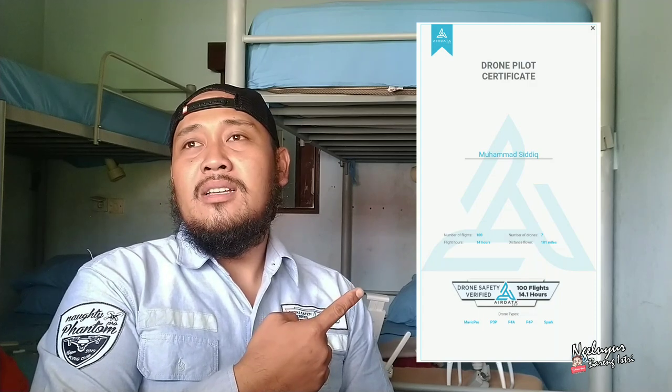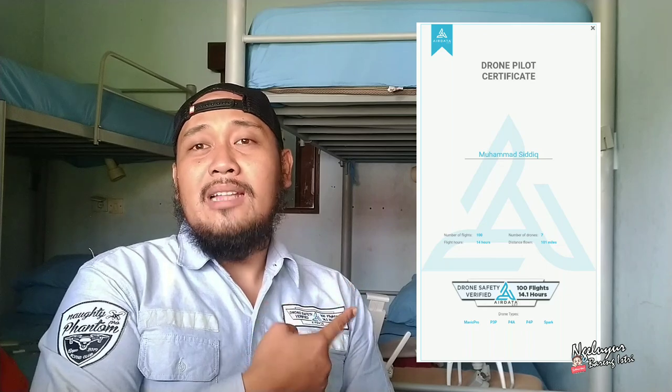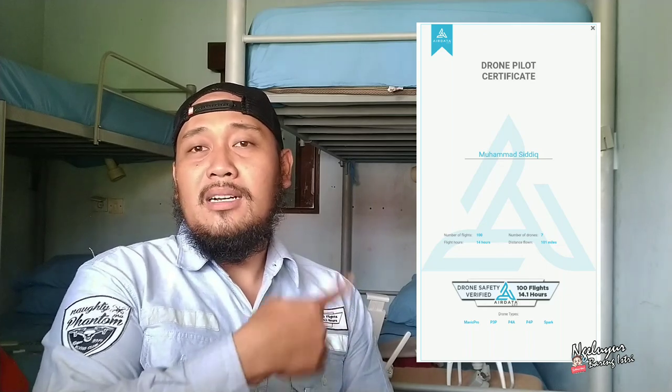Dengan menggunakan DJI, Anda dapat bergabung di AirData seperti ini — ini AirData UFO. Kenapa harus menggunakan AirData? Di AirData semua penerbangan terekam, dan AirData juga mengeluarkan sertifikasi atau semacam sertifikat berdasarkan berapa kali kita menerbangkan dan berapa lama jangka waktu terbangnya. Ini adalah verifikasi atau safety drone yang dikeluarkan oleh AirData. Semua penerbangan, macam-macam drone-nya, semua terekam.